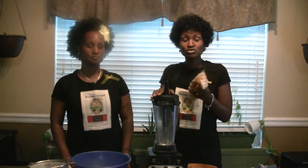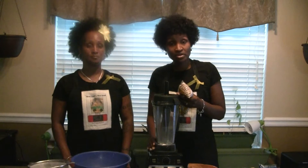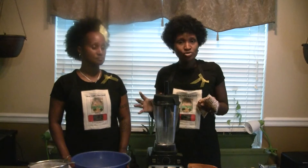You're going to put the beans in your blender. You can use a high-powered blender like we have here, or you can use a coffee grinder, or even just a small personal blender.